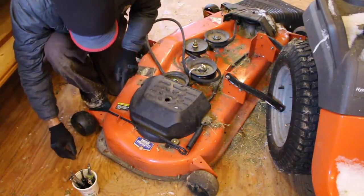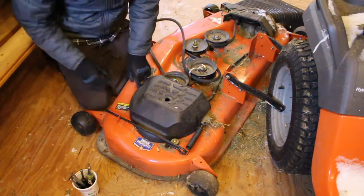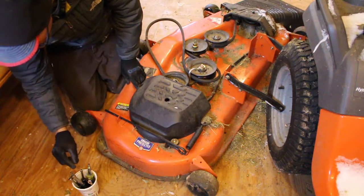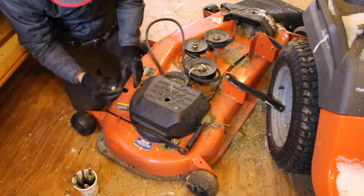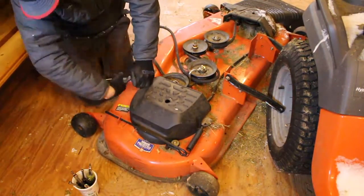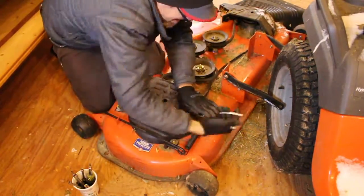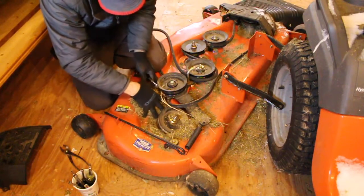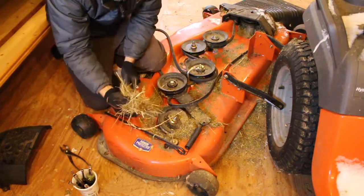This black cover comes off with just a few bolts that are star drive — or you can just use a plain old socket head. And I've got to say, this is one of the things I really hate about these mowers: there's almost no way to clean out all this grass.